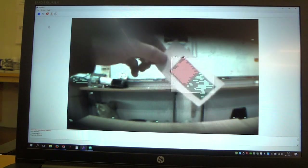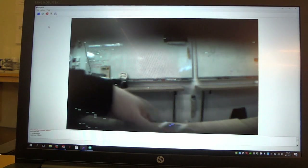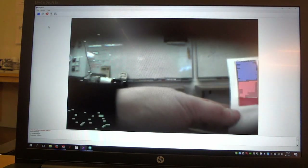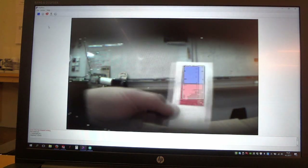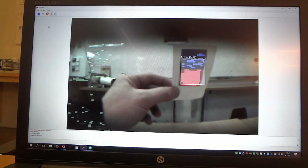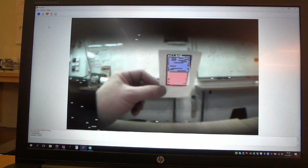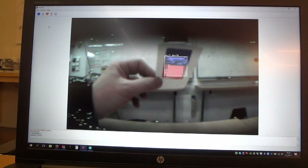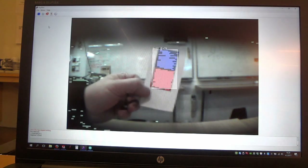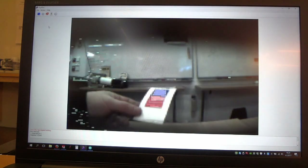It detects the color, but it's a bit sensitive to lighting — if I turn it like this, the blue is too shadowed and it doesn't register. But the Pixie does all the image processing, and it does it 50 times a second. It's really fast.